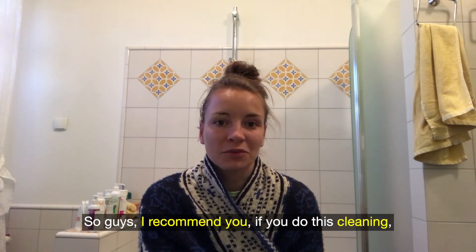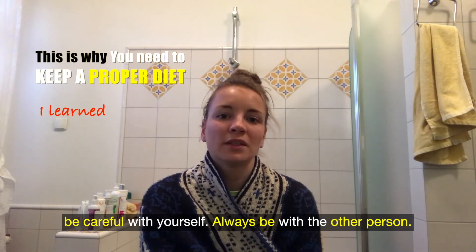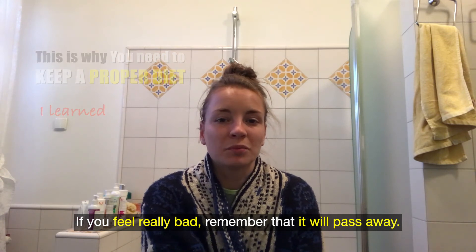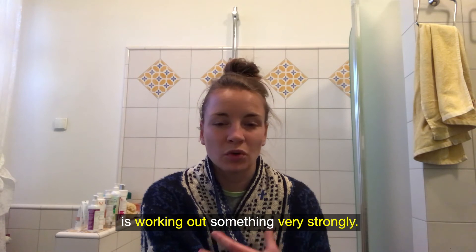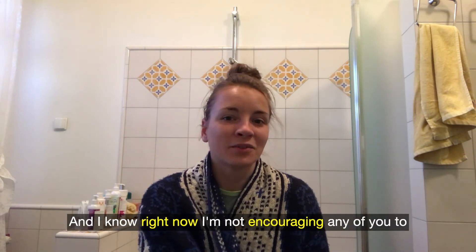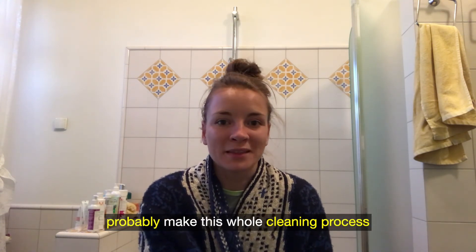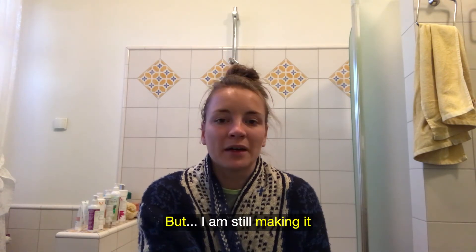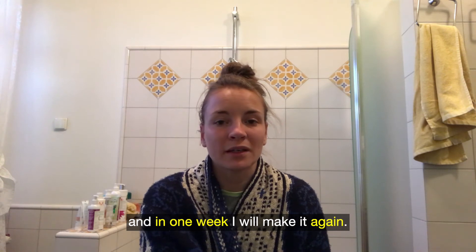I recommend if you do this cleanse: be careful with yourself always, be with another person, and if you feel really bad remember that it will pass. It's just a moment when your body is working through something very strongly. I know right now I'm probably not encouraging you to do this whole cleaning process, but I'm still making it — and in one week I will make it again.